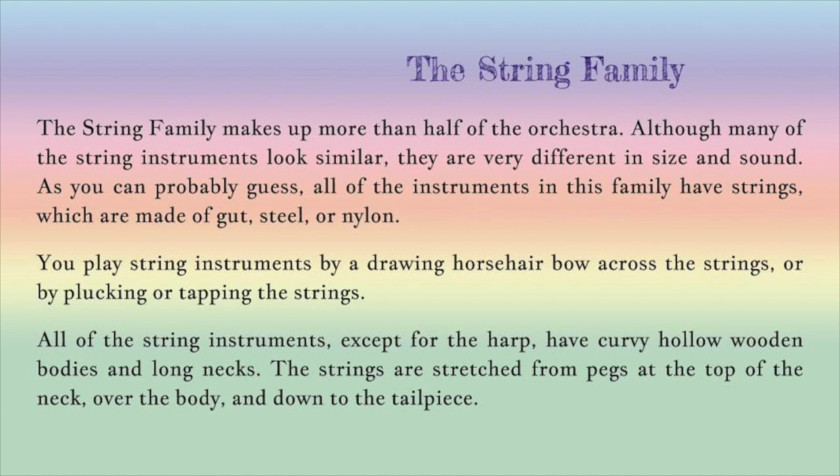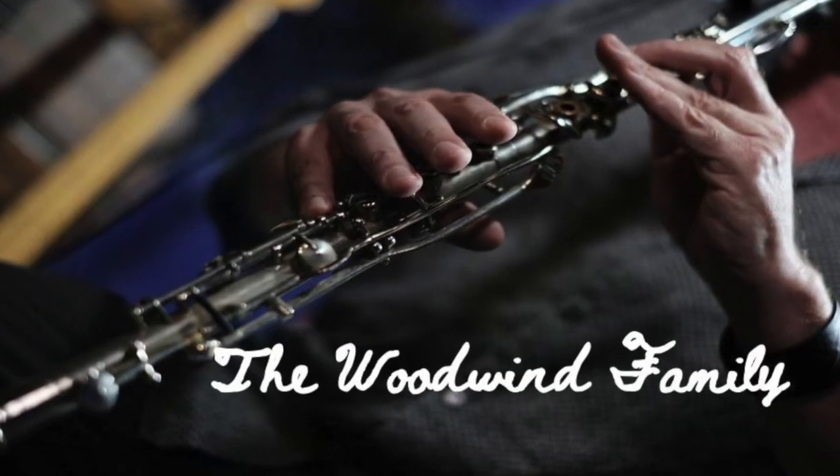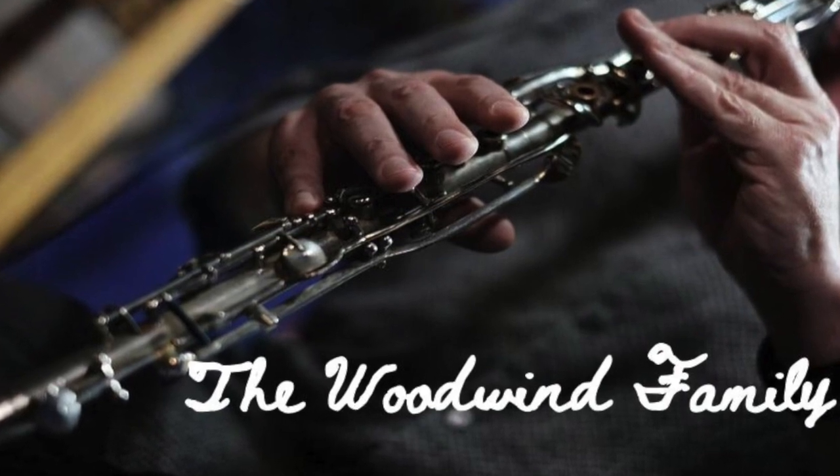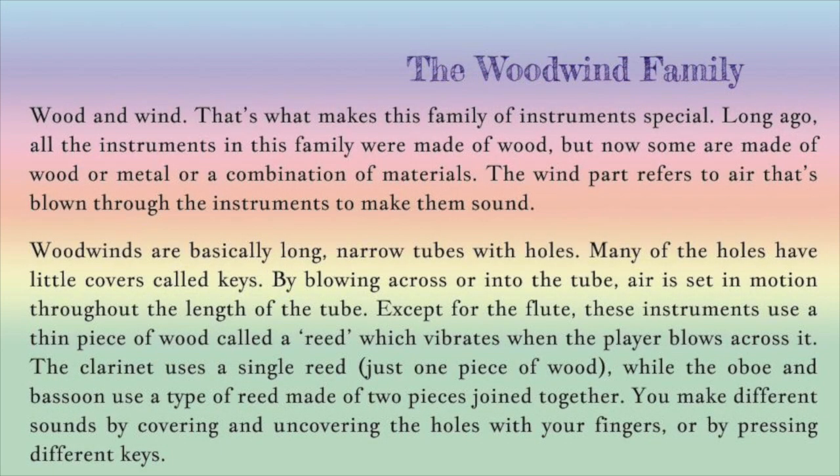All of the string instruments, except for the harp, have curvy hollow wooden bodies and long necks. The strings are stretched from pegs at the top of the neck over the body and down to the tailpiece. That's just what makes this family of instruments special.